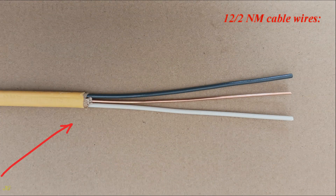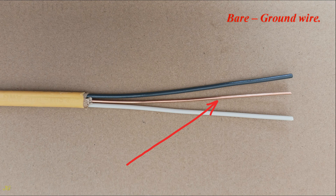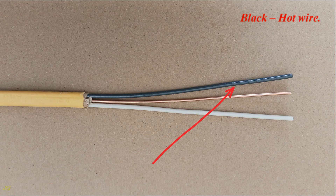12/2 NM cable wires: bare ground wire, white neutral wire, and black hot wire.